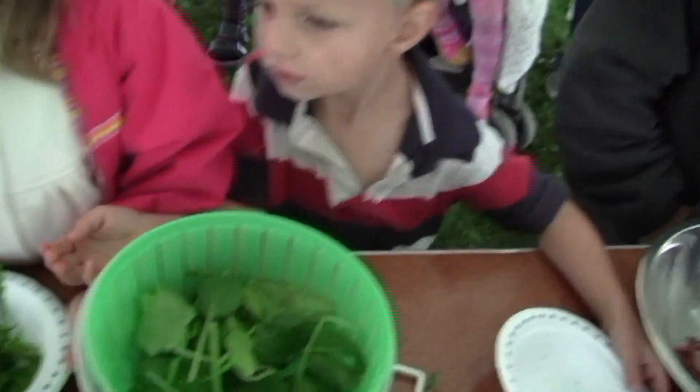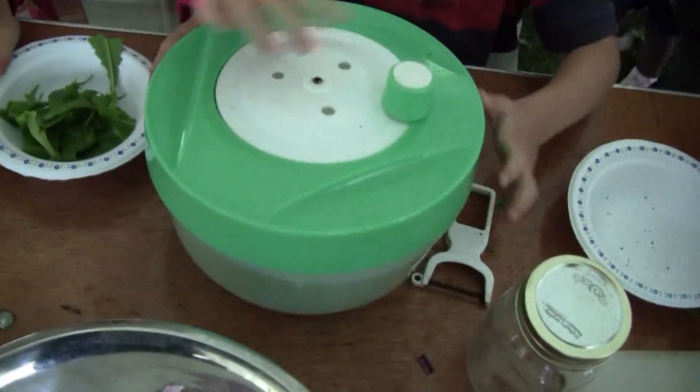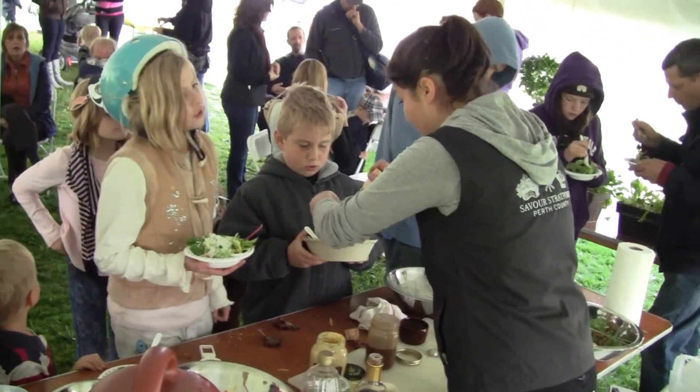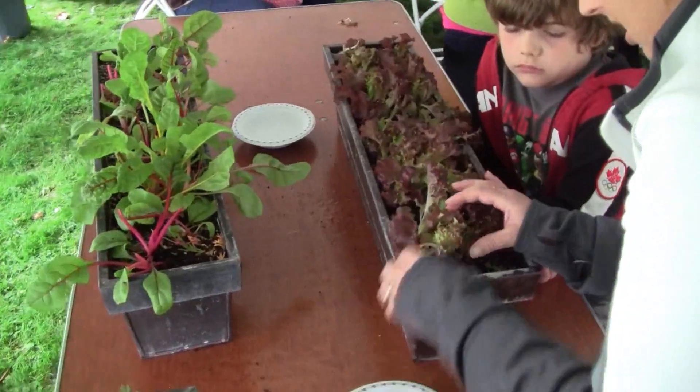I just want to make sure that there's no eggs because I'm allergic. Okay, good. It's good that we don't have eggs — not good that you're allergic, it's good that we don't have eggs. You're not gonna be able to wash it because you're squishing it off.